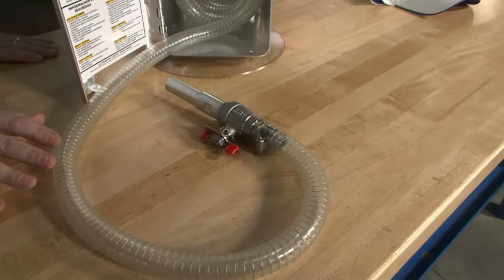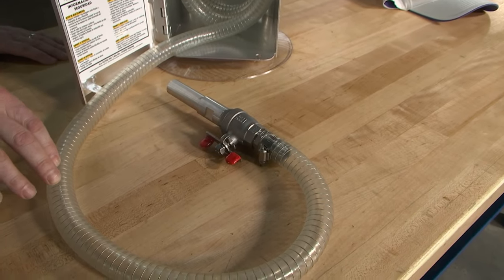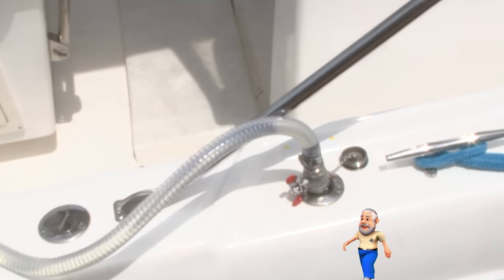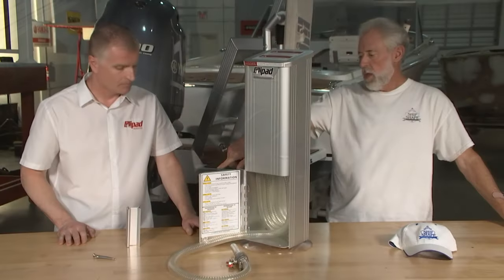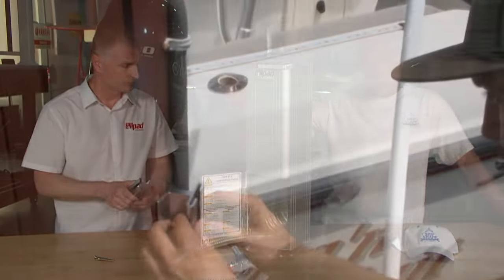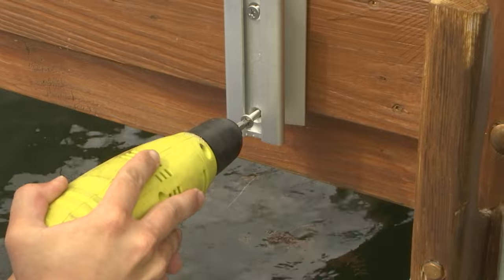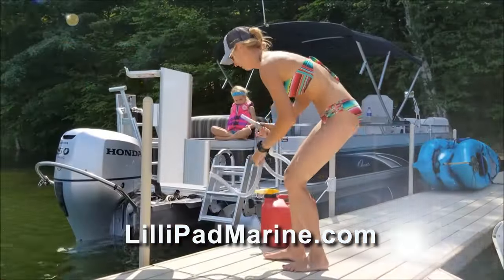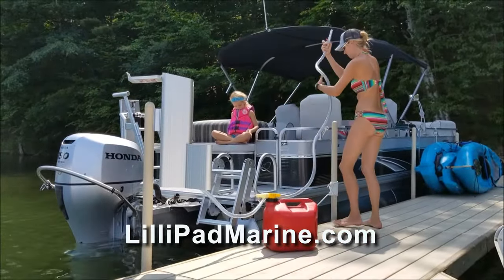The hose is a fuel-rated hose. We've got a 316 stainless ball valve, which you can use to meter the flow if you don't want it flowing at full speed. The machined aluminum nozzle fits all the new EPA fuel fills. The mount is universal — it can mount on a round piling or go on a flat surface. Where can people get it? Lillipadmarine.com. Sammy's neighbor has a 50-footer and does the same thing — this is not just for small boats. You're going to save a ton of money.